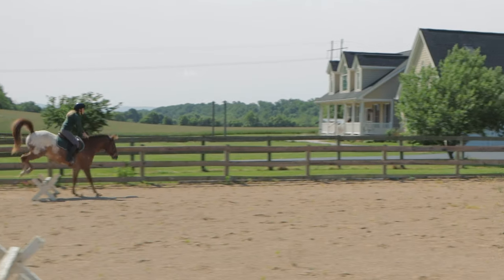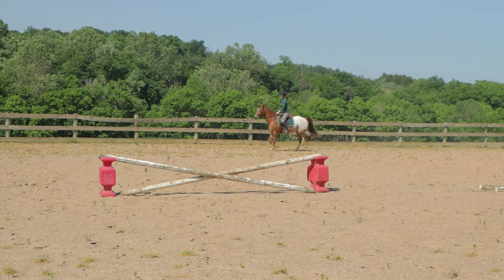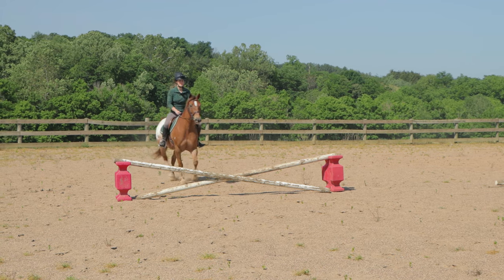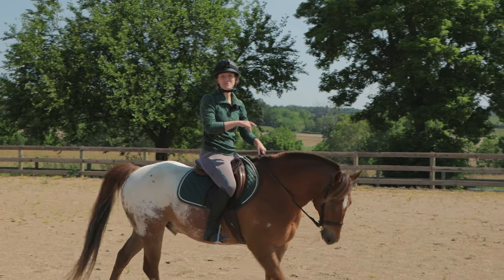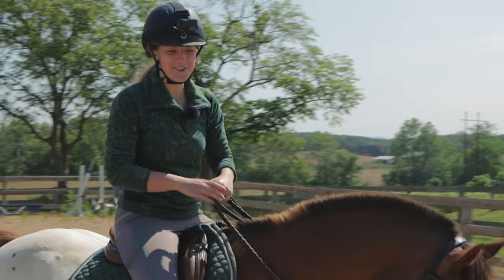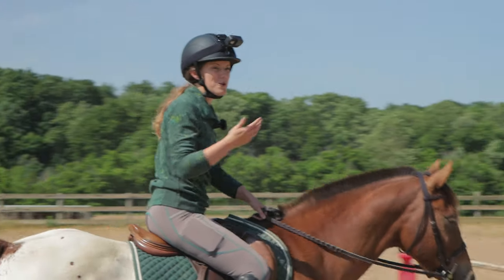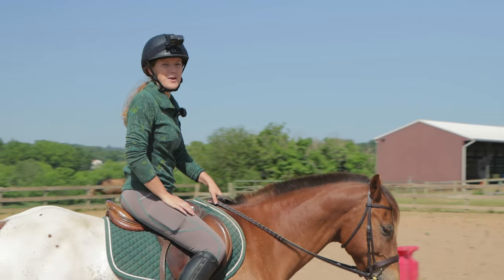I guess trotting jumps is probably just like cantering jumps — I just need to count my strides. One, two, one, two. If y'all see what I'm doing wrong I need you to comment down below and tell me, because I don't know what it is. Just the rhythm of the trot compared to the canter — I just do not know when to expect the horse to jump. Then I'm like, I'm not really supposed to expect anything. I'm just supposed to go with the horse, but I think I'm just getting way too much in my head.